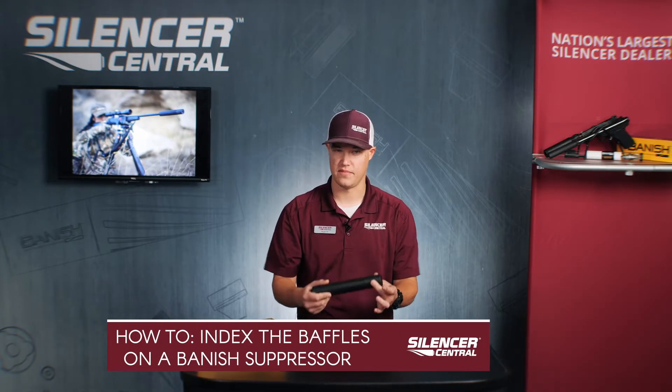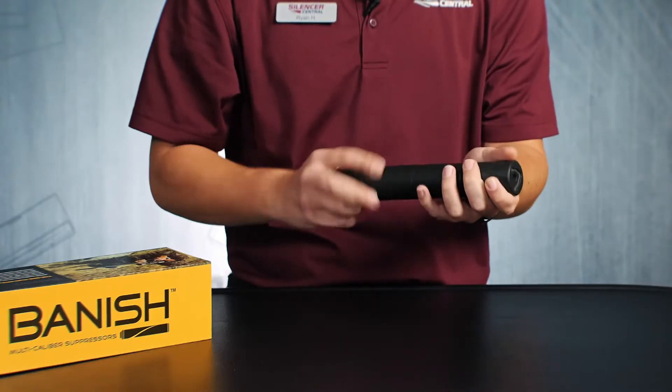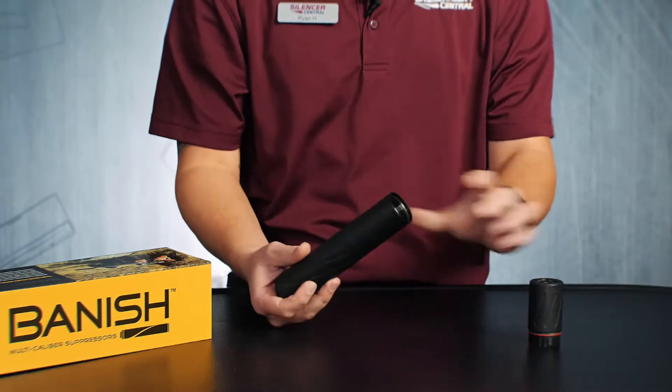Hi, this is Ryan from Silencer Central here to show you how to index your baffles on the Banish suppressor line. First thing you're going to do depending on what suppressor you have is obviously remove your baffles. I'm going to go ahead and do that on the Banish 30 that I have here.